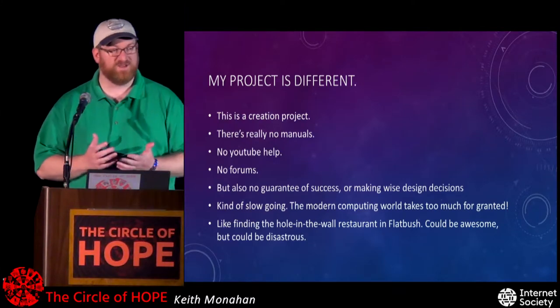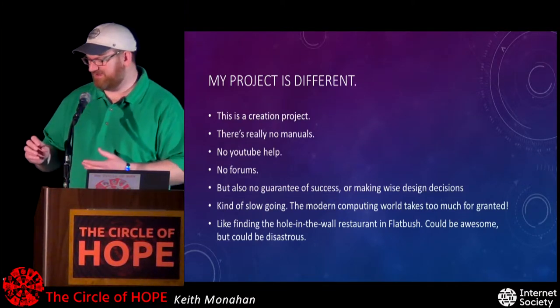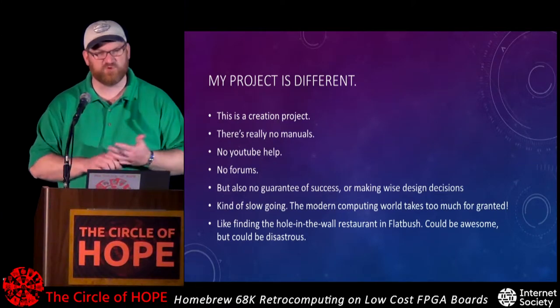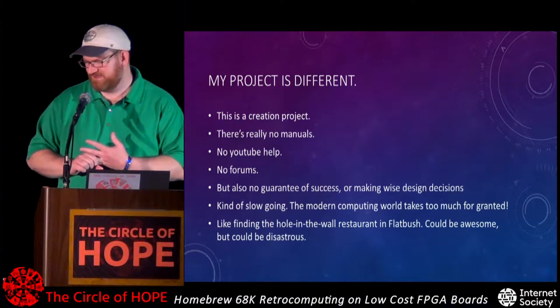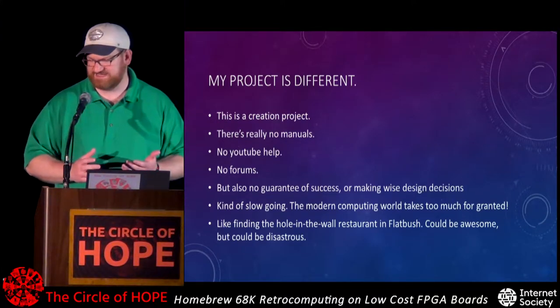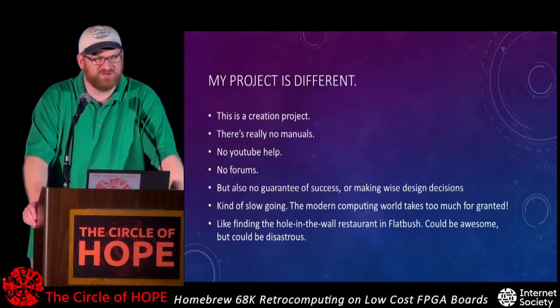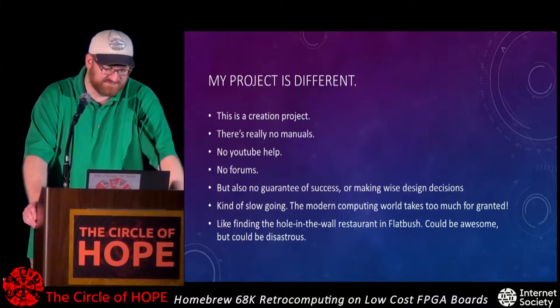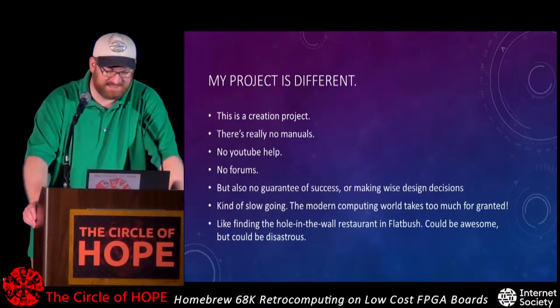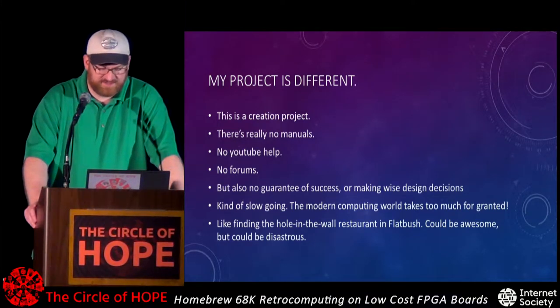My project is different — it's a creation project. There are really no manuals. There are data sheets when I buy an FPGA, and documentation about how to interface with particular controllers, but what I'm trying to accomplish has no A-to-Z manual. There is no YouTube help. I can't join an IRC channel and say 'I'm trying to do this but it doesn't work.' A lot of what I'm doing, because it's unique, makes it really hard to get help.